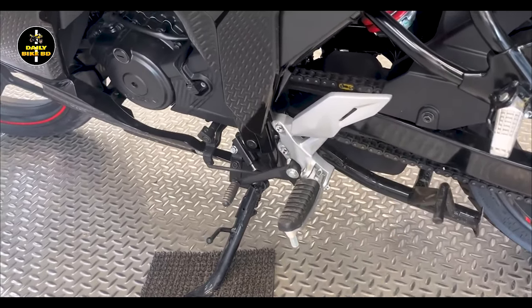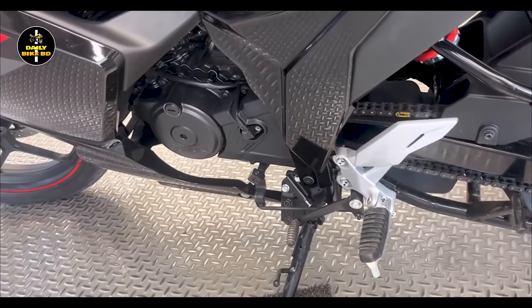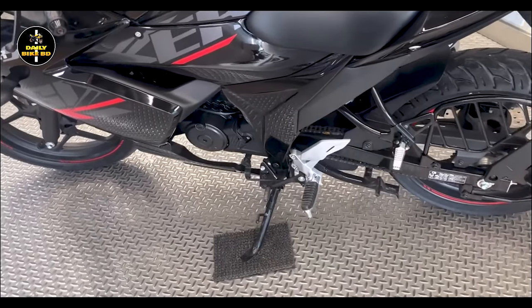The engine performance of the Gixxer SF is very smooth, which is why the engine rides very smoothly. In the refined version, the engine delivers approximately 10 kilometers per liter of mileage.